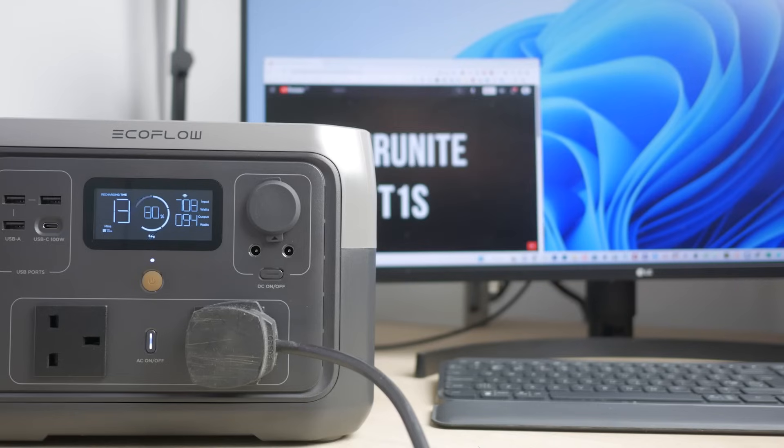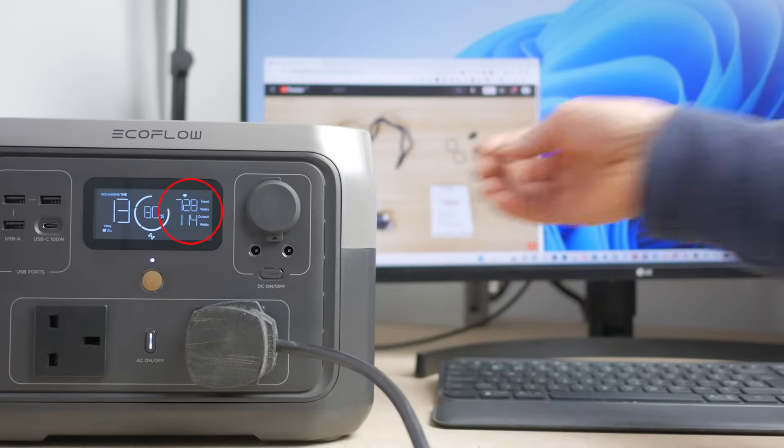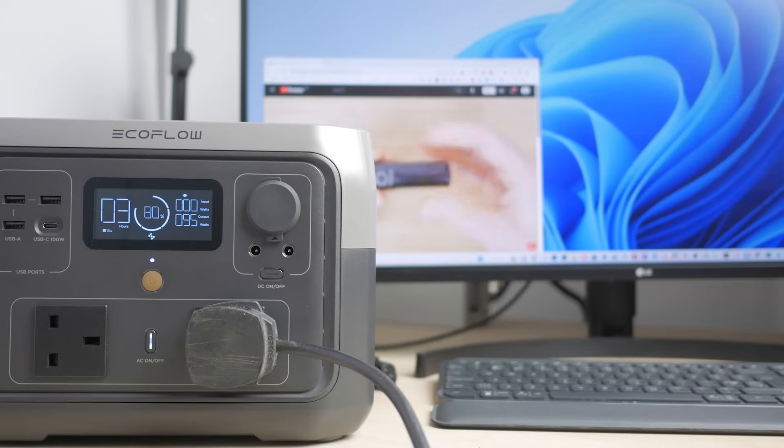The River 2 Max also has a UPS or Uninterruptible Power Supply function. When the power station is charging off mains, any mains devices you plug in will bypass the power station and run directly off mains until there's a power cut, when they'll switch across to the battery. EcoFlow quotes a 30ms switchover, which I found good enough for a desktop computer, though they warn against using it for data servers that might require 0ms switching. I've used this function for running a 3D printer — it's reassuring knowing a brief power outage won't ruin a long print.